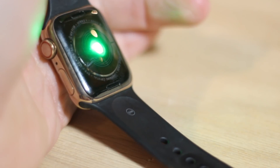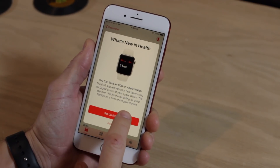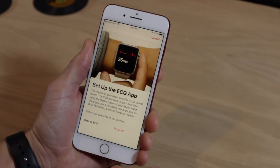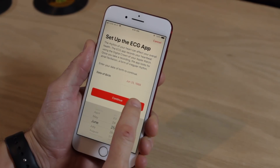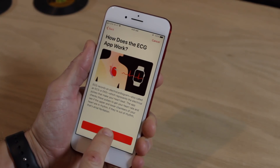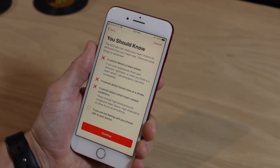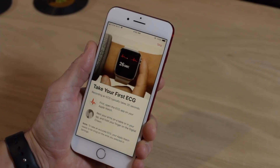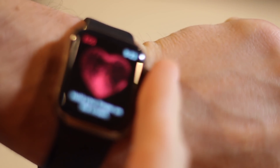To get started with the new feature, open up the Health app on your iPhone, which should be running at least iOS 12.1.1. There you should see a welcome screen to set up the ECG app. From there you may be asked to enter some information, and then you'll see details about what an ECG is, how it works, what the results may mean, and a disclaimer of things the watch can't tell you. From there, head over to your Series 4 watch running at least watchOS 5.1.2 and open the ECG app.